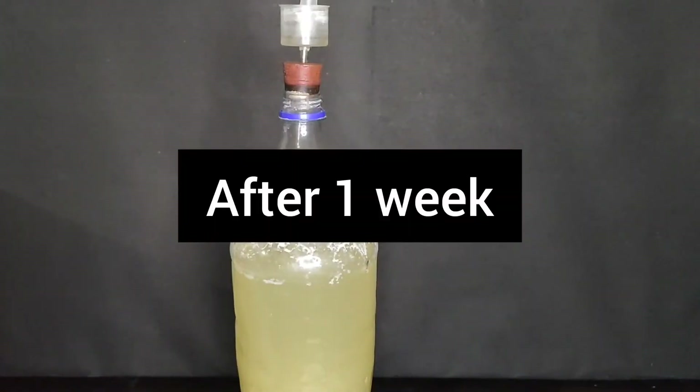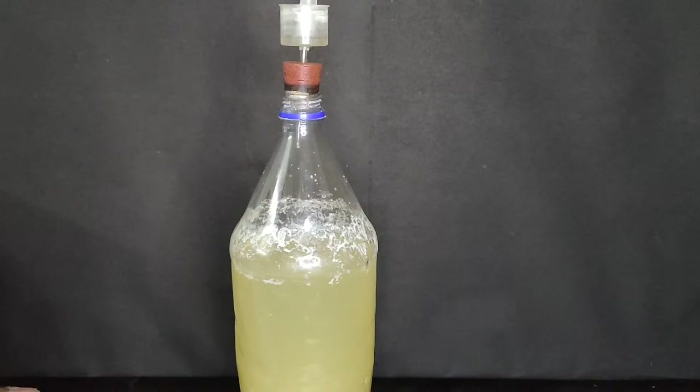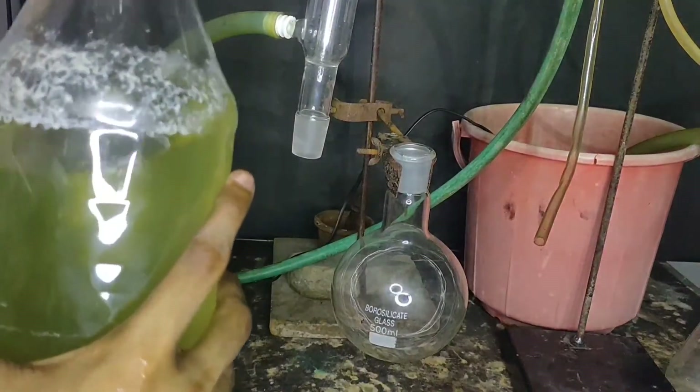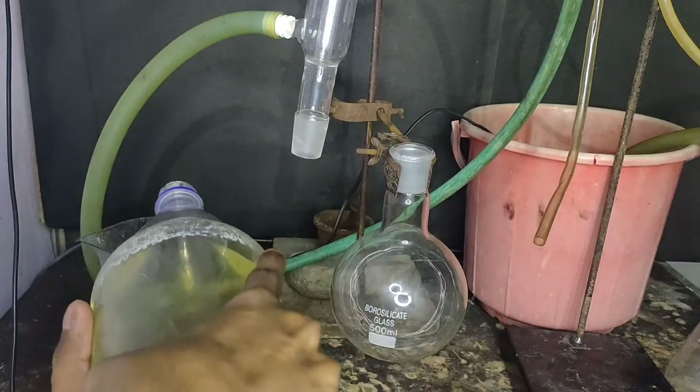After one week, no escaping of gases is being observed. It means that the reaction is now over and our ethyl alcohol is formed and ready to distill. This solution may contain 12 to 15% of ethanol by weight, so it needs to be fractionally distilled.